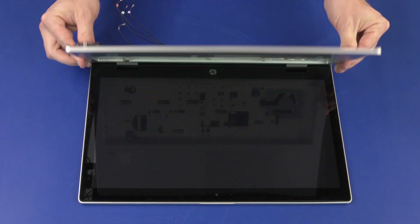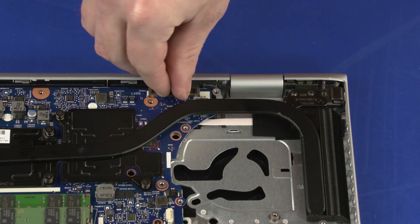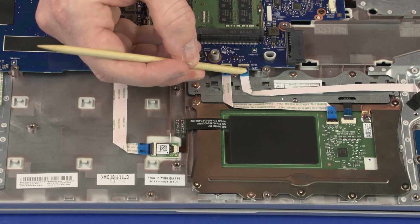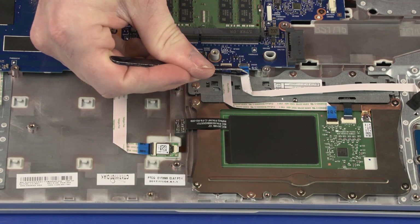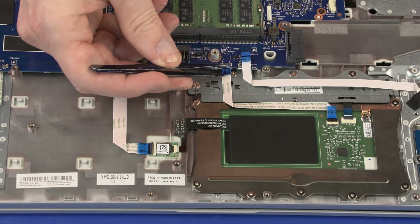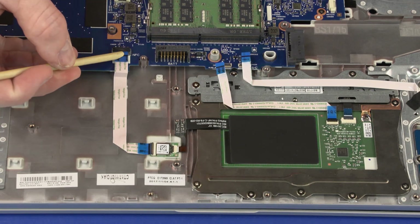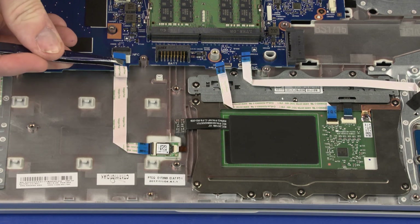Grasp the top cover near the display panel hinges and close the notebook. Disconnect the display panel cable from its connector on the system board and remove it from the routing channel on the top cover. Using minimal force, lift the locking bar up on the card reader board ZIF connector and disconnect the card reader board ribbon cable from the system board. Using minimal force, lift the locking bar up on the touchpad board ZIF connector and disconnect the touchpad board ribbon cable from the system board. Using minimal force, lift the locking bar up on the NFC board ZIF connector and disconnect the NFC board ribbon cable from the system board.